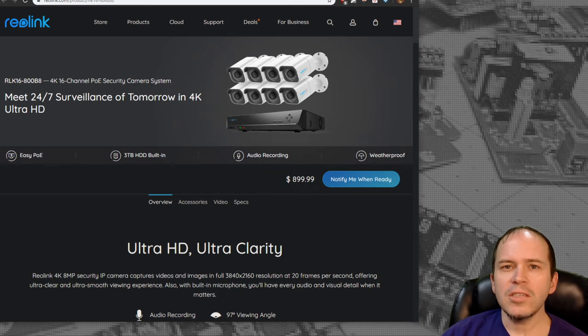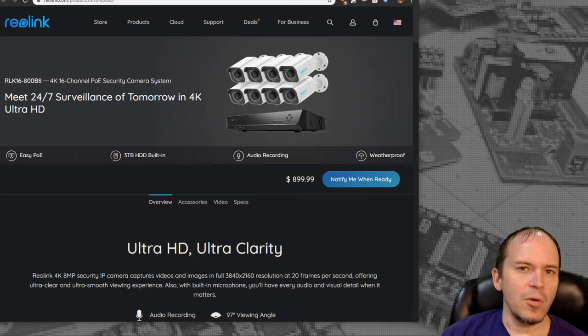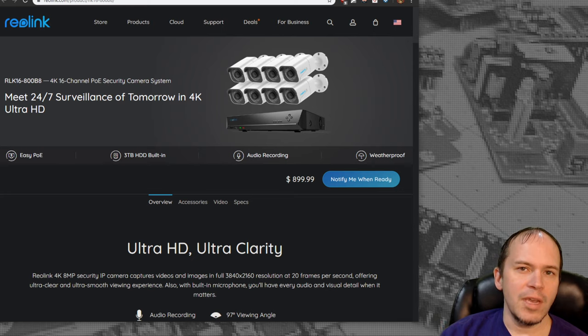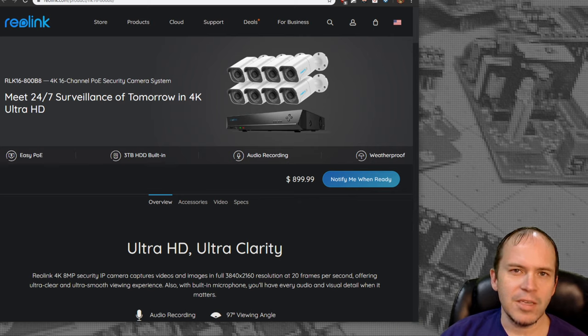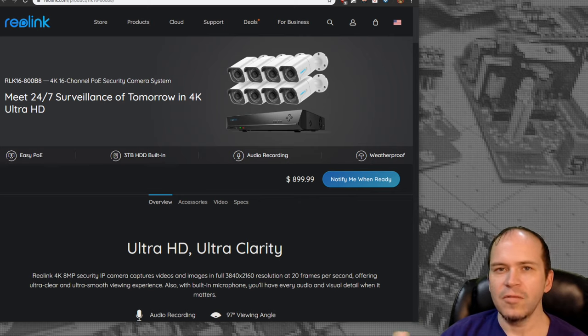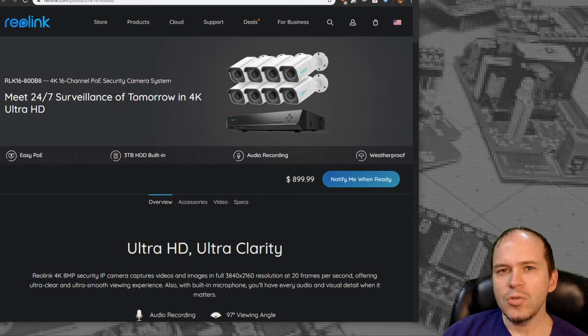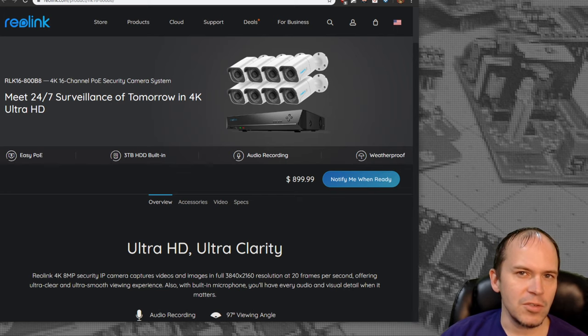They also have a 16 channel version. Typically many packages come with four cameras but the NVR supports eight, or if the package includes eight cameras the NVR is often the 16 channel version. That way you can expand, plug in various cameras, and mix and match things to fit your needs, since it's the same base NVR with the same features.